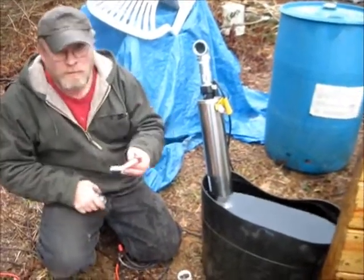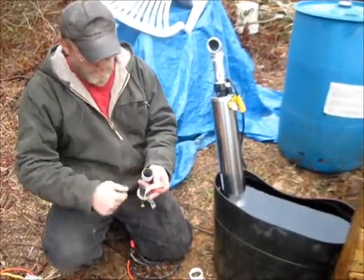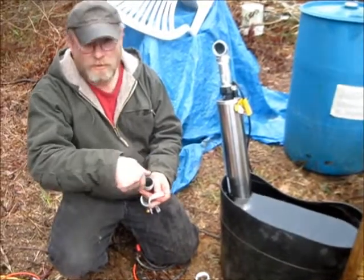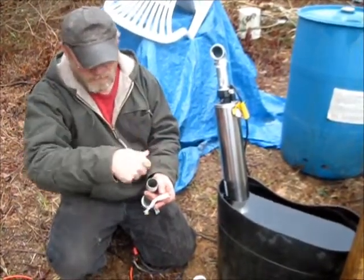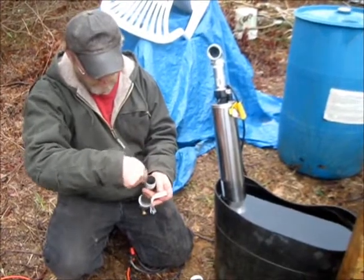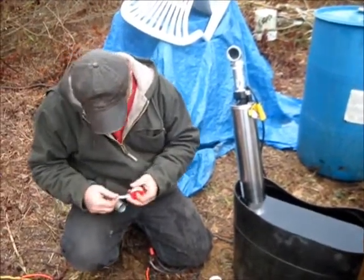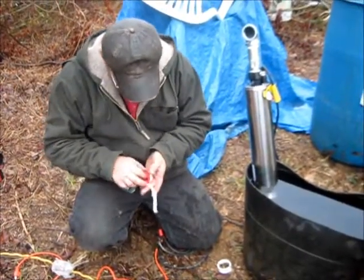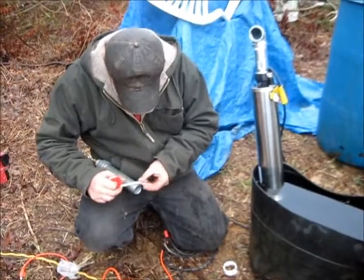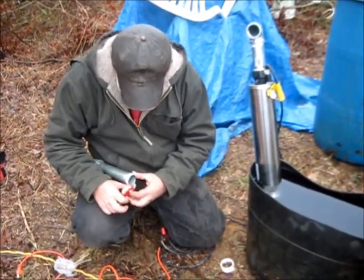When you put the Teflon tape on the threads, it's better to do it counterclockwise. That way when you screw it on, it tightens itself up. If you put it on clockwise, it'll just unravel inside the threads. Done right, it'll give you a proper seal.